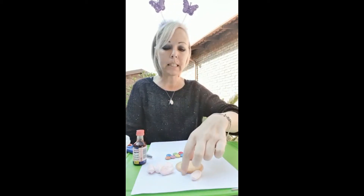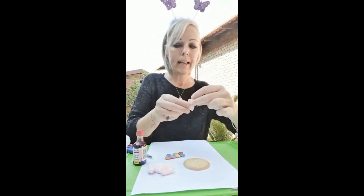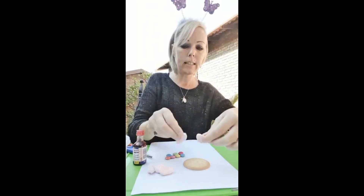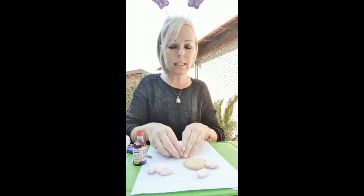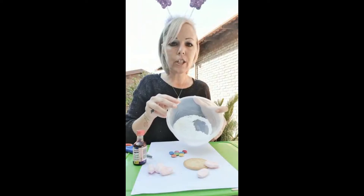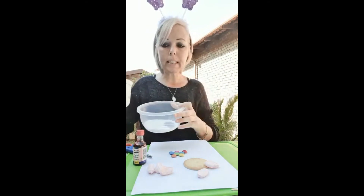What you need is one Marie biscuit like this, and then you need one marshmallow. You cut up your marshmallow into little circles for your flower petals. You also need some Smarties, and then you need some icing sugar and a little bit of water.